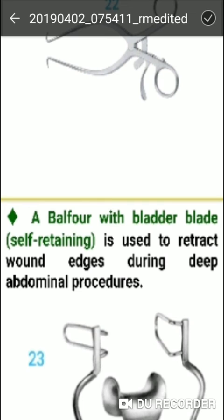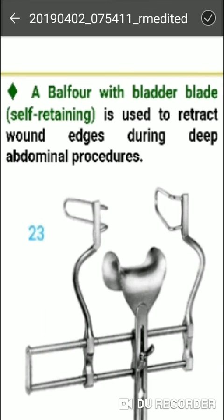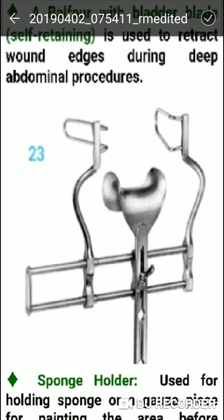The Balfour retractor with blade and shaft is used to retract abdominal wall incisions. It is used during deep abdominal procedures.